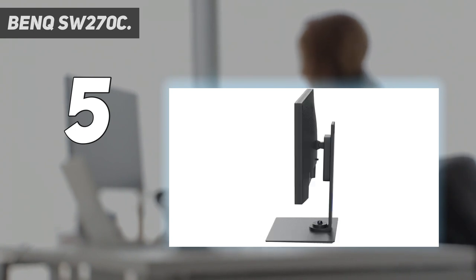The only downside with the SW270C is its 2560x1440 screen resolution, which is well short of 4K and could look a little pixelated next to your MacBook's Retina display. High Dynamic Range (HDR) increases the overall dynamic range between black and white to make image quality closer to what human eyes see in the natural world.